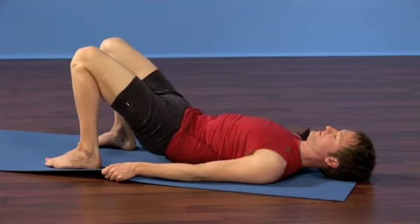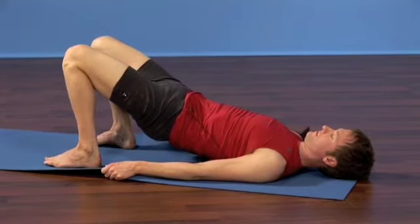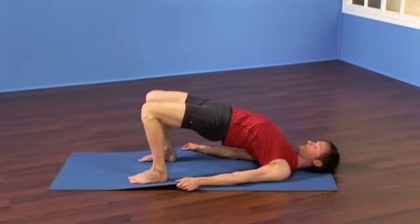Proceed by lengthening the tailbone higher, lifting the hips higher, rolling the lower back, then the middle back, then the upper back away from the floor.